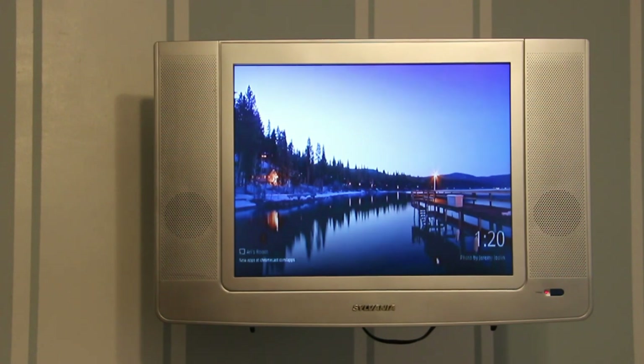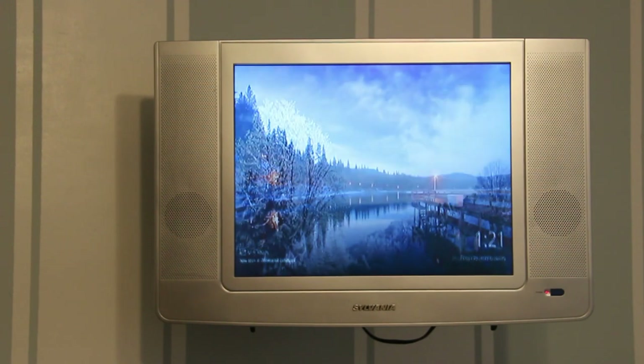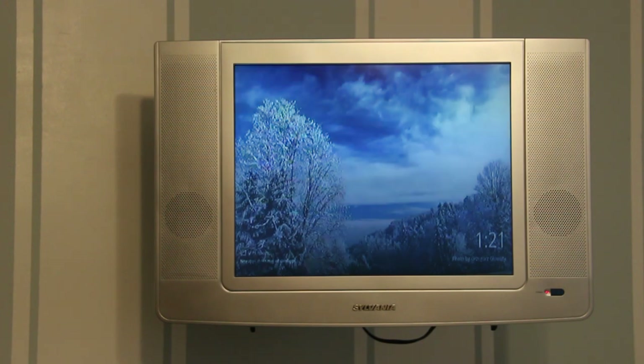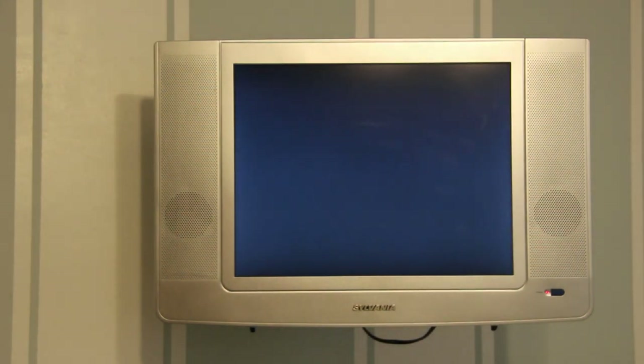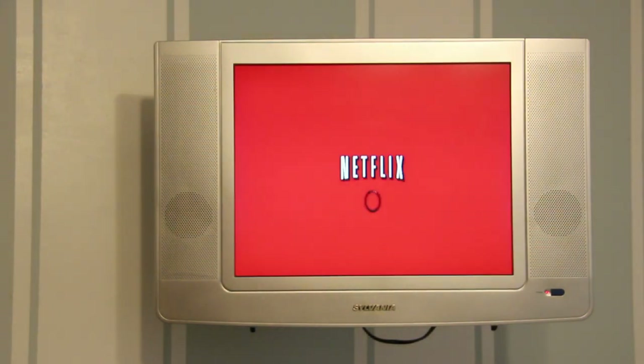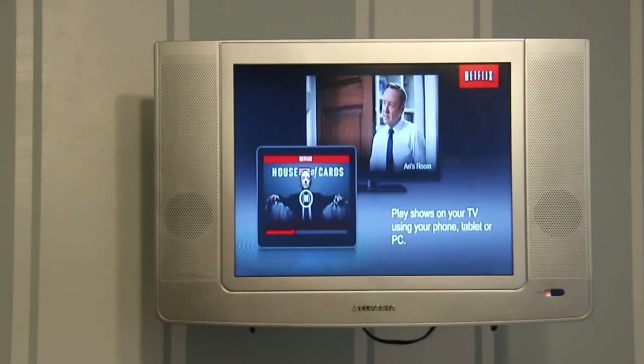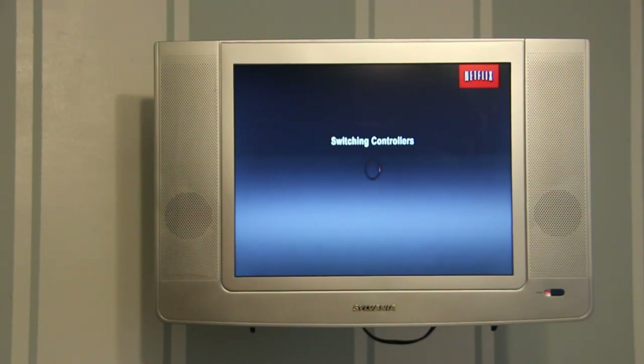I'm going to now pick up my phone and bring up Netflix. We're just going to cast something there just so we can see it works. Now pick the TV it goes to — since we have these on just about every TV — and there we go. In a second we'll have our picture.